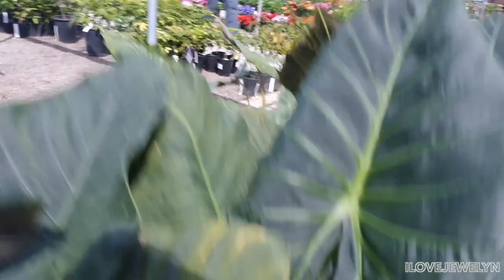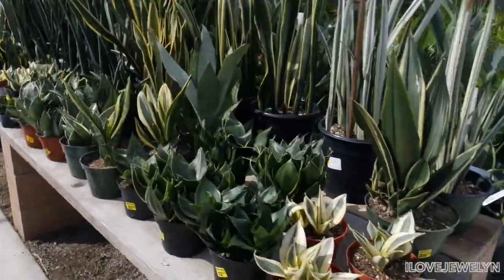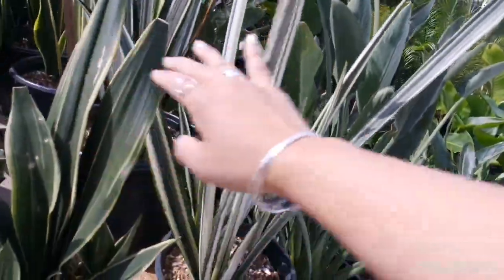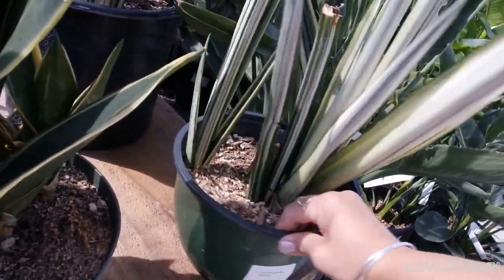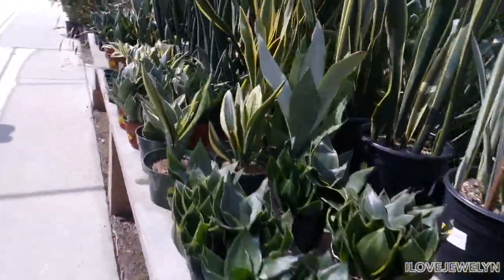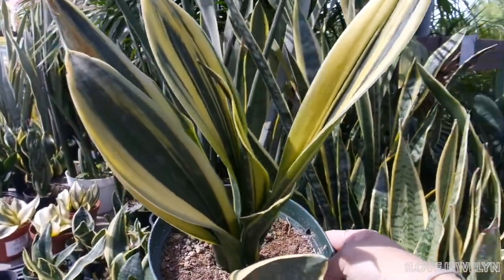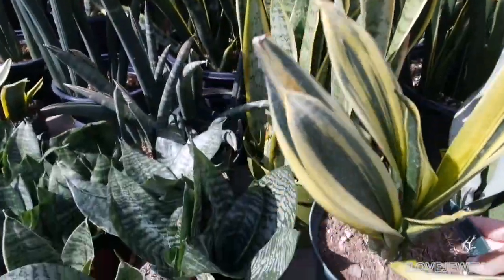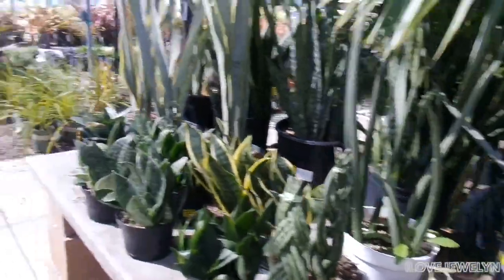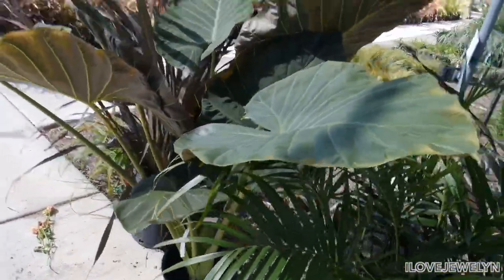Alright, so look at this greenhouse. Sansevierias — various ones. I have all of them. Here's the Bantle Sensation, which I absolutely love. Love Bantles. And there's no price on you. But look at this guys — isn't that stunning? Oh my god. I don't know — I may have to get you, just for that one leaf. Julian, I'm getting stuck here with this regal shield. Look at this regal shield — oh my goodness, imagine mine's that big.